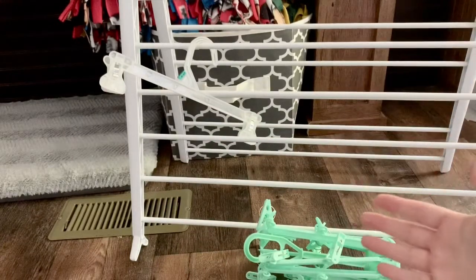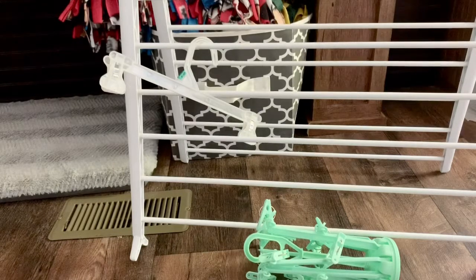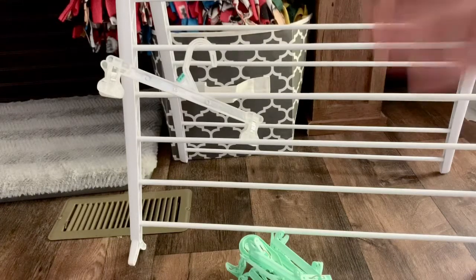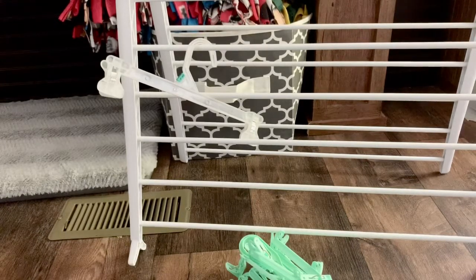A drying rack is another really good option — that's the large white apparatus you're seeing here. They come in hundreds of different designs, styles, heights, and widths. There's probably a drying rack on the market for whatever you need. These are really handy if you have a little bit of space, need to utilize vertical space, have only a narrow hallway, or need to dry pads in your kitchen. They're very versatile. I like to put mine in a V configuration to utilize the most space, but there's probably a drying rack out there that will fit you perfectly.